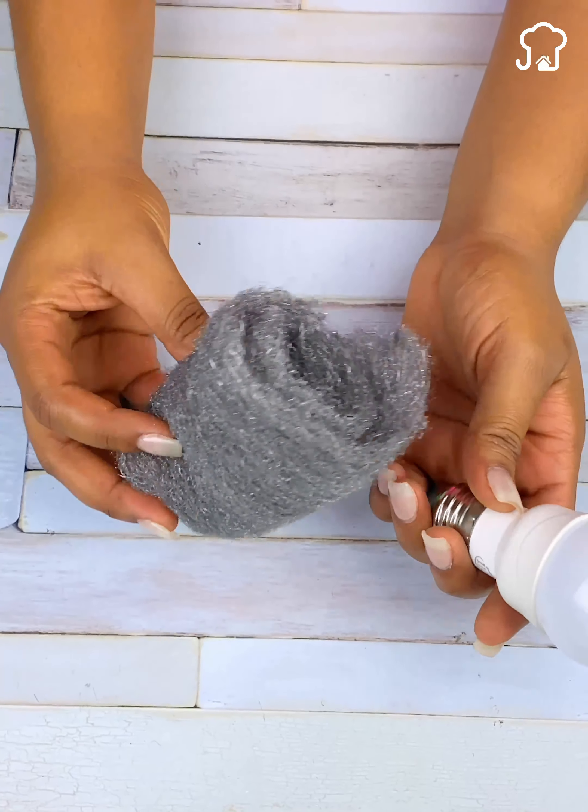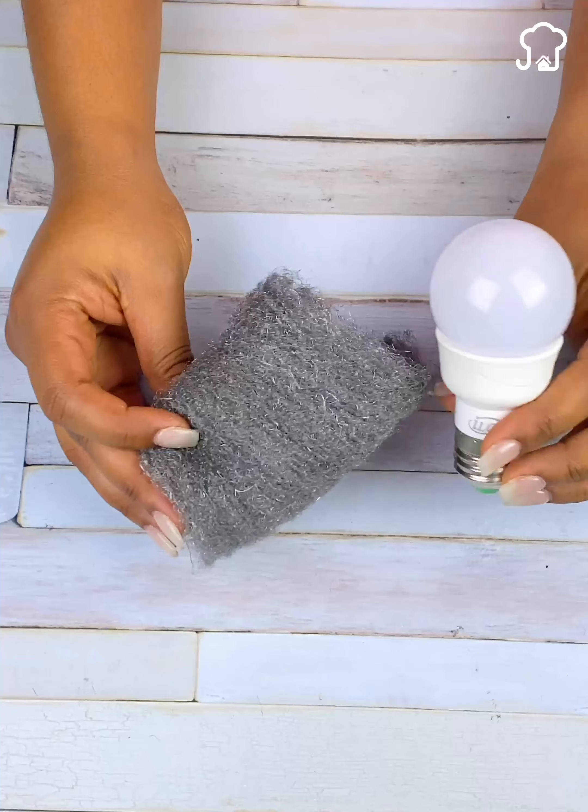To restore the lightbulb, all we are going to use is a steel kitchen cloth similar to this.